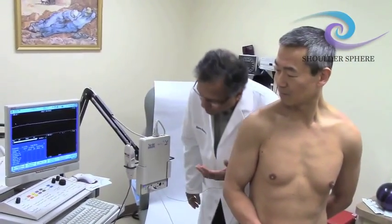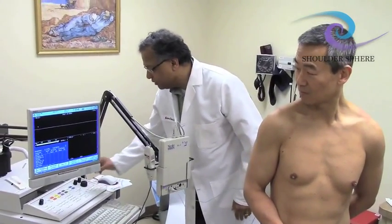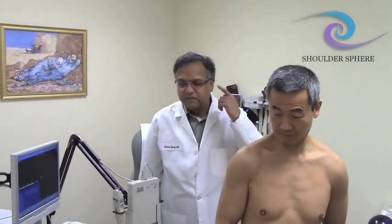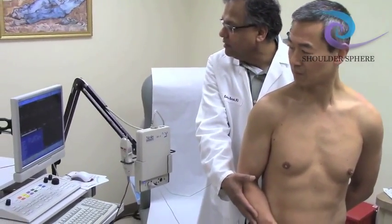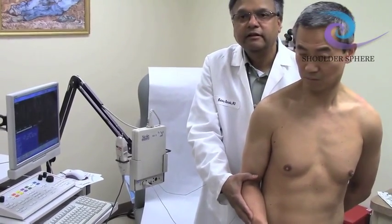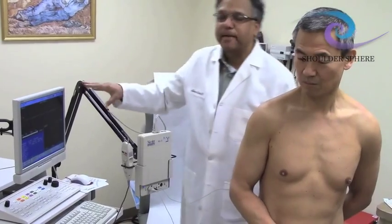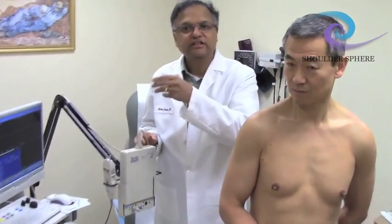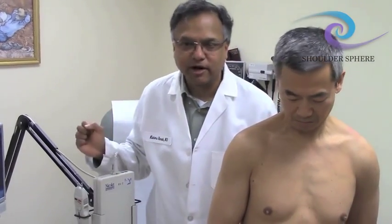When we perform EMGs clinically, we use audio because, believe it or not, if there are any abnormal signals, they have a characteristic audio signature, and the human brain is better at detecting noise changes than visual changes. This is how a normal sound would be. If there's any dropout in motor neurons — if some nerve cells are not working or muscle fibers are damaged — you can actually hear the interruption in the sound. After training on this a while, you can close your eyes, put a needle in the muscle, and know exactly what the problem is because audio recognition is so much quicker.